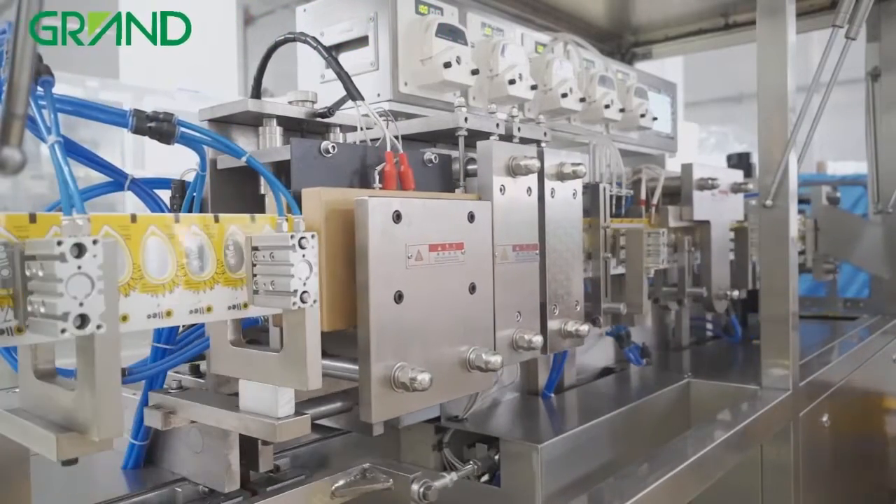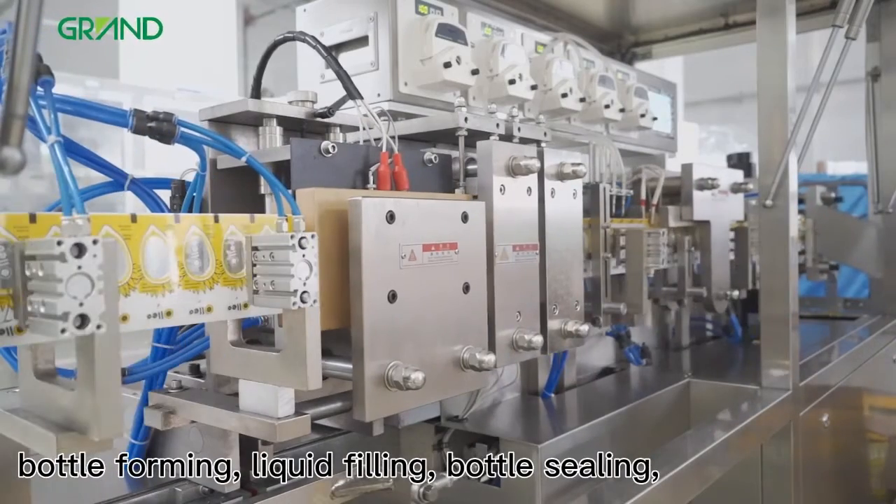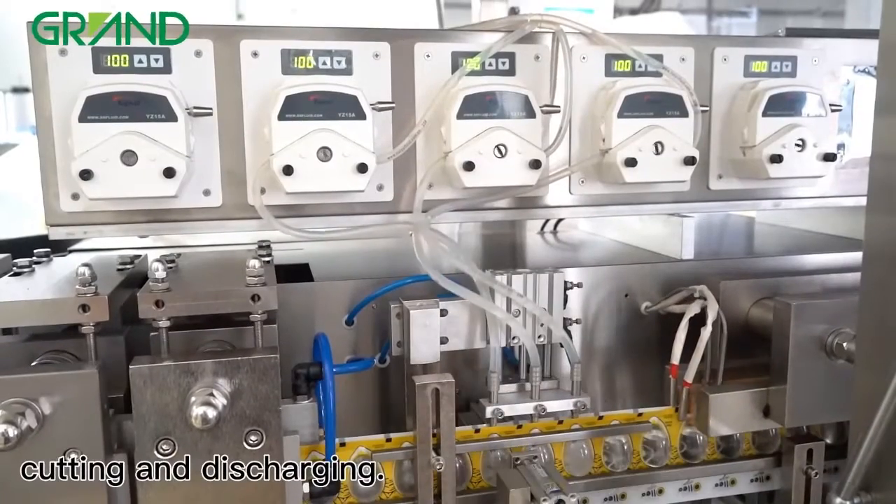The working process is bottle forming, liquid filling, bottle sealing, cutting and discharging.